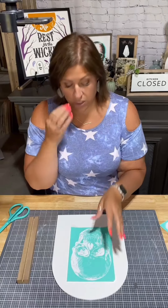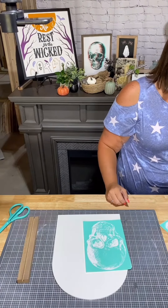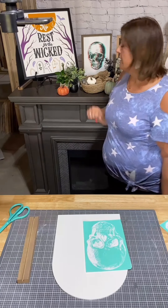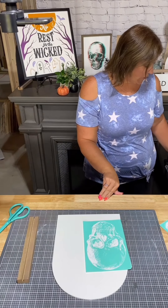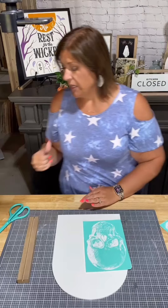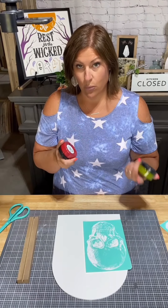3D has the green and the red. The colors that were used on this one — instead of a green and a red, they chose to do our coral and our teal. So I am going to go ahead and do green and red.